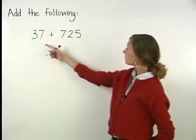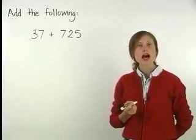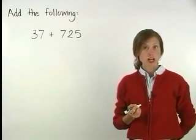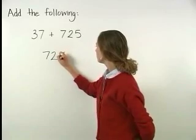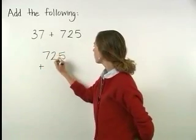When the numbers to be added have different numbers of digits, I would write the larger number on top. So here we have 725 plus 37.